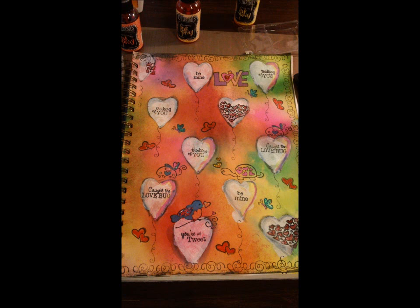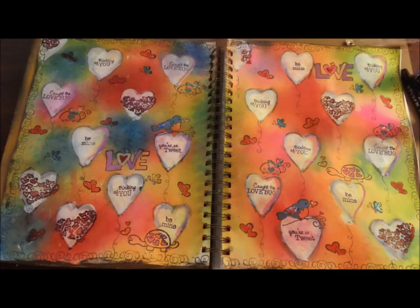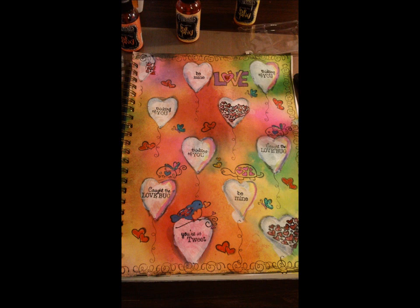All I did that's not shown here is add some little extra stickles for sparkle, and then added some paint around the border. The finished product is in another video prior to this one, so check it out — it almost looks exactly the same, just with black paint framing the outside. Thank you for watching, and hopefully this recording with the voiceover will work this time. Thanks again, guys.